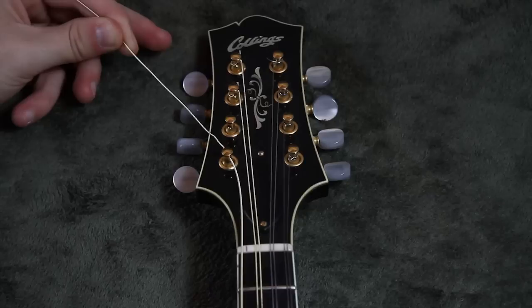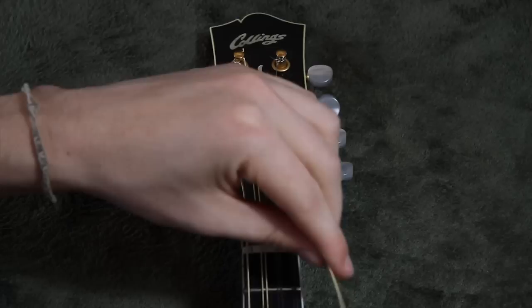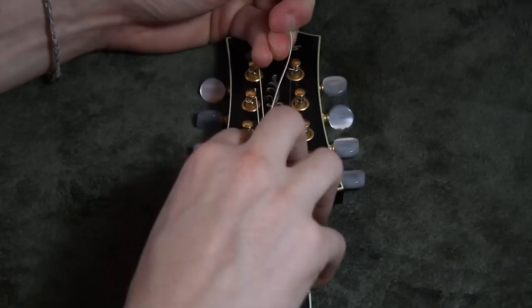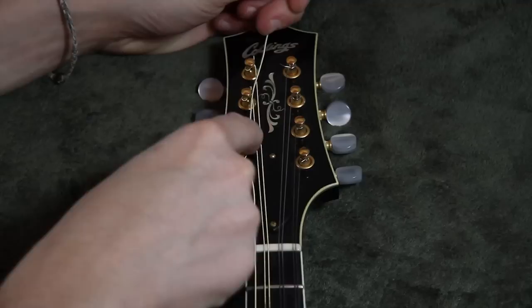Get the string as tight as possible and in the right track on the nut. From there, you're going to want to turn the string back towards the center of the mandolin and bring it right back underneath itself. Then bring it back around the string and straight back towards the top. You can put a little kink there and it'll stay.